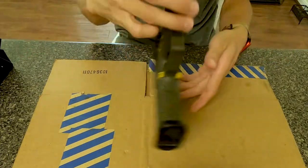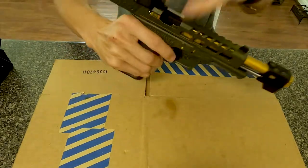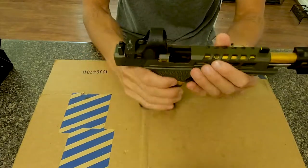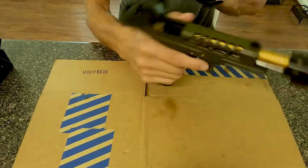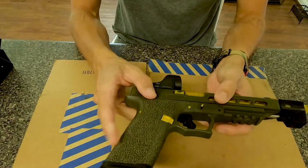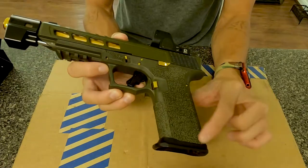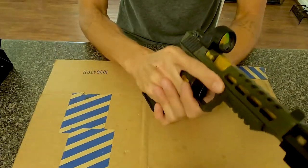There it is. This is OD green. The frame is a Polymer 80 PF940 V2 in OD green. The stippling — I custom did the stippling myself because the texture was kind of different, and I did the full wraparound. Left some gaps right here and did the full dot matrix stippling on both sides, and it feels good. It's not rough.